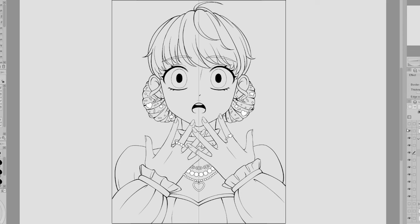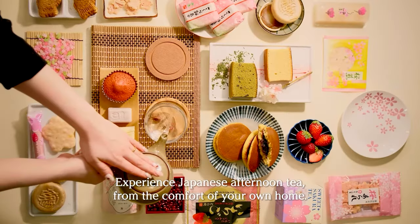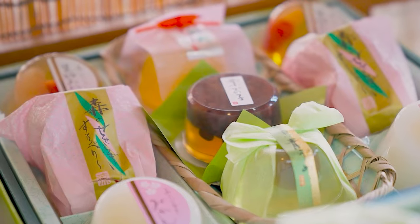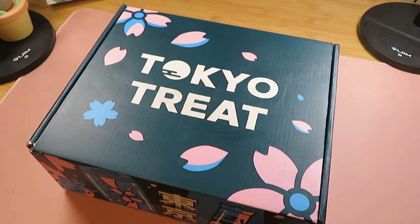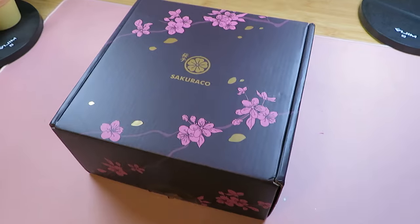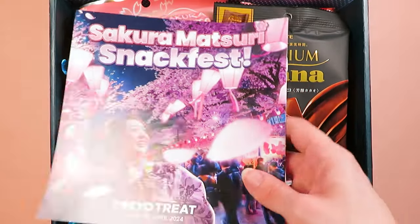So here's my line art that is ready for coloring. But before we start the fun challenge of coloring without seeing the colors, I want to thank Tokyo Treat and Sakura Co. for sponsoring this video. They want to share Japanese culture and invite everyone to experience Japan from the comfort of their own homes through their snack boxes. It's still cherry blossom season in Japan — enjoying the cherry blossoms at night is known as Yozakura. Experience the enchanting beauty of Japan's Sakura under the moonlight with Tokyo Treat and Sakura Co.'s special Yozakura box, filled with a delightful assortment of Sakura-inspired treats.